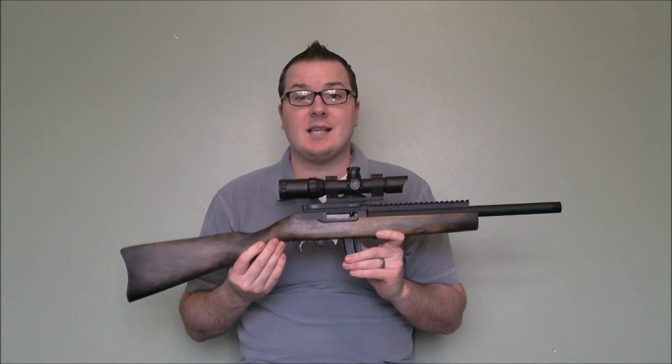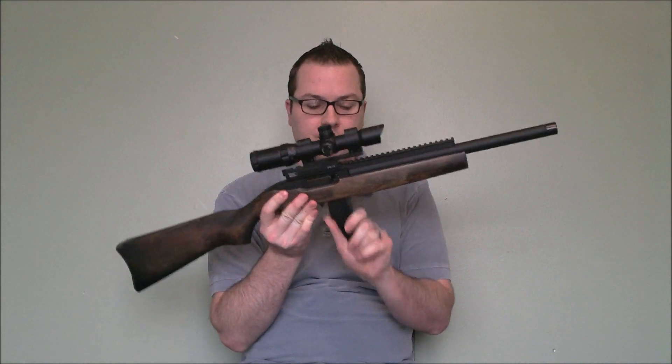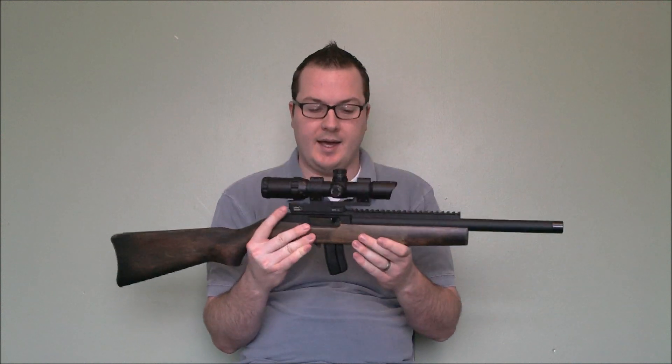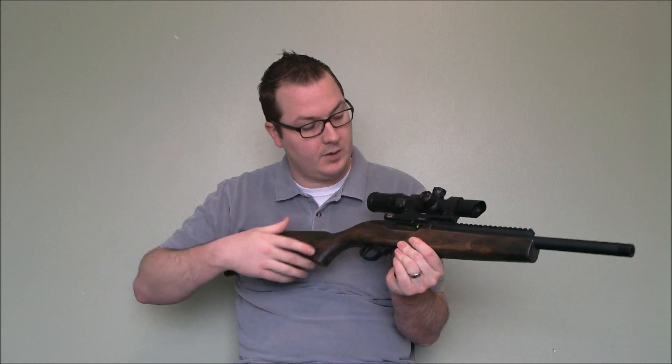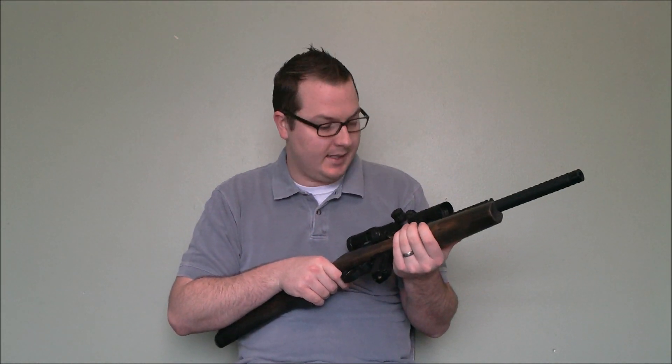So about the gun — it is a gas blowback rifle. It uses a very small detachable magazine, pretty similar to a real 10-22 magazine. There are two versions available: one with the curved mag and one with the straight mag. The straight mag has a little bit better ammo capacity.